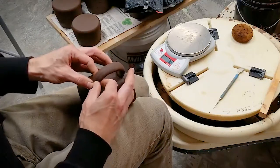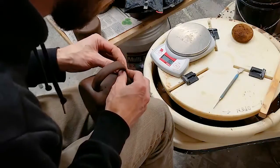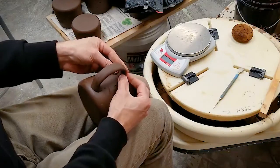Use the mug to shape the handle. Place the handle on the mug and use your thumb to push up on the inside of the top to create a nice space for your hand to rest.